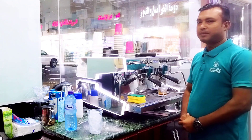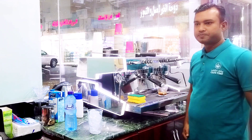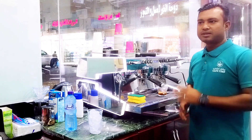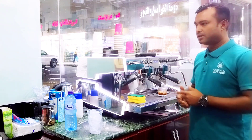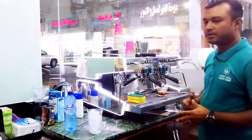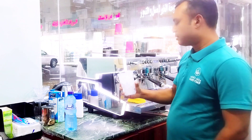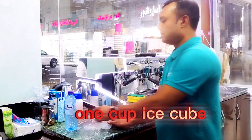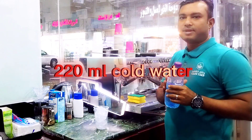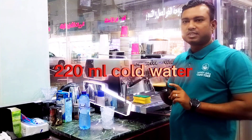Hello, I am going to show you how to make an Iced Americano. We can use ice cubes, 220 ml of water, and espresso.